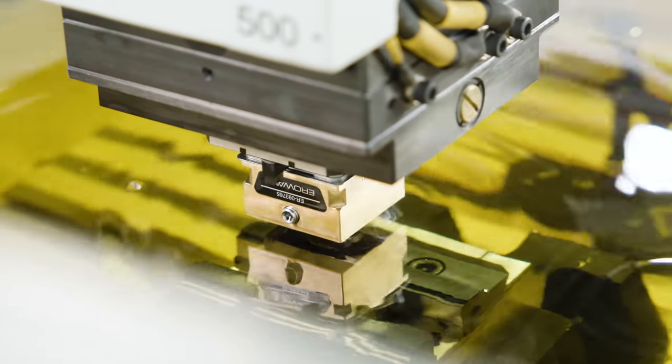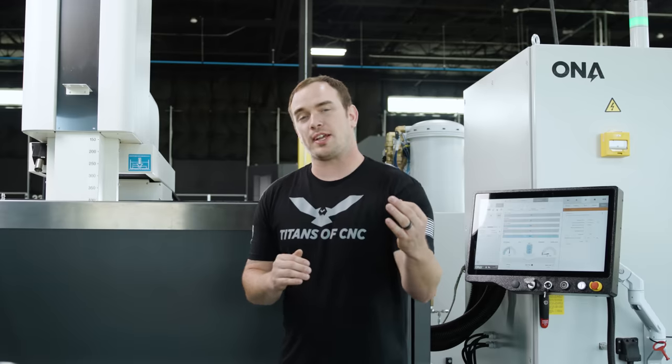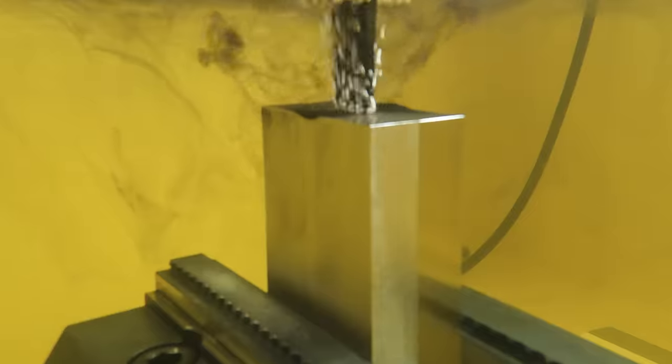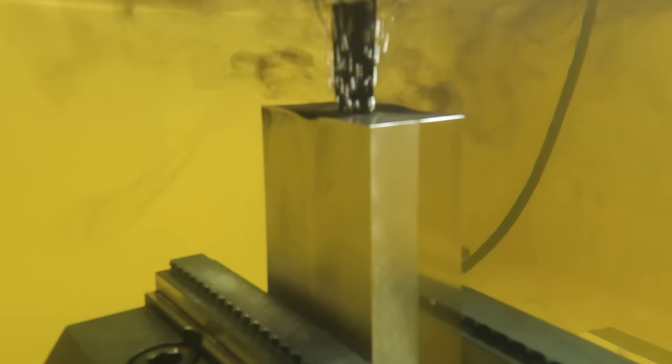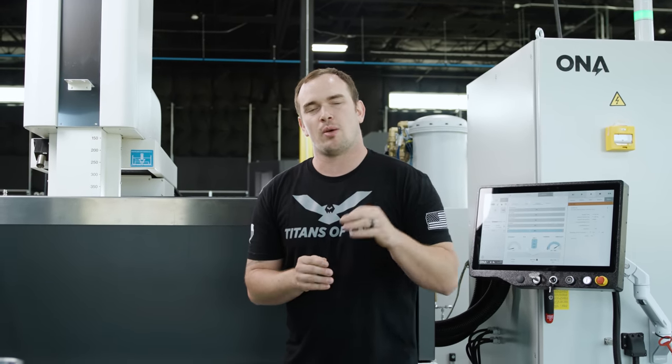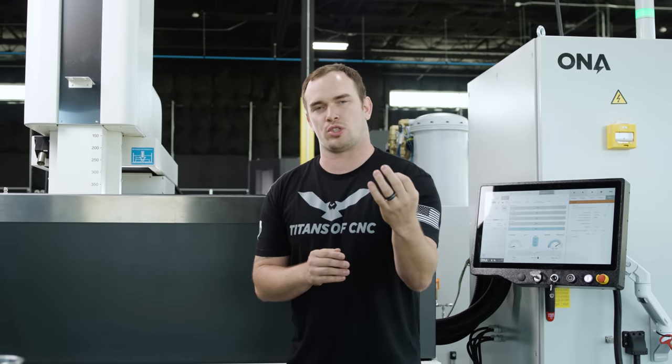For this burn we're using a 10 thousandths per side spark gap. We're executing this burn with no additional flushing. As that electrode gets deeper and deeper into the pocket, it's going to become more and more difficult to evacuate the swarf created during the burn — and that's where the 700 inches per minute retract of our Z-axis is important. That's going to help pull that fluid out and pull that swarf out, and as it enters the cavity rapidly it helps push all that EDM swarf out of our pocket so it's clear for the next burn, with no short circuits or build-up of EDM swarf.